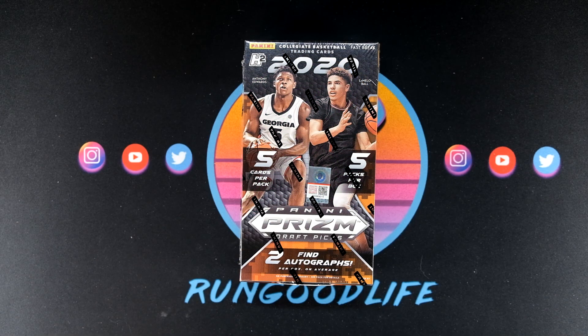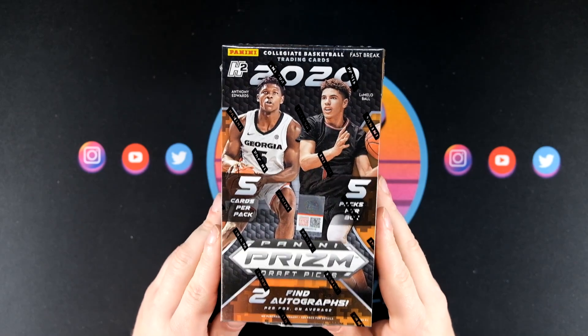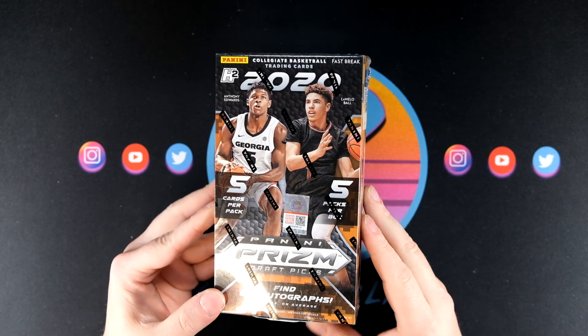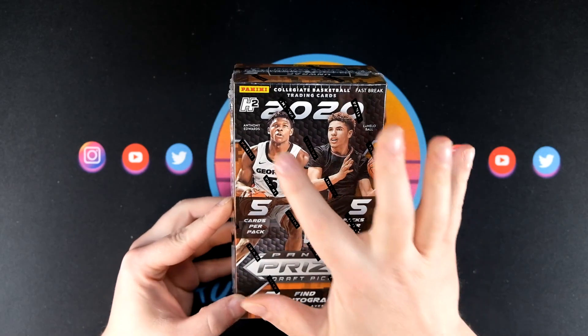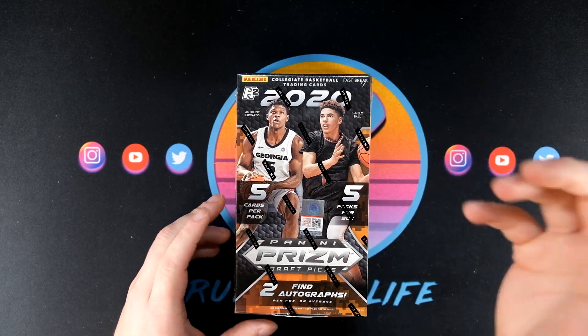What is going on YouTube, it is your boy Run Good. Today we do not have Prism Draft mega boxes — instead we have a Prism Draft Fast Break box. This better be good. I think they call these H2, yeah H2 hobby, but everybody knows it as Fast Break. It even says Fast Break right there.